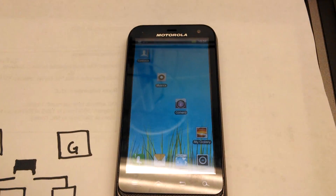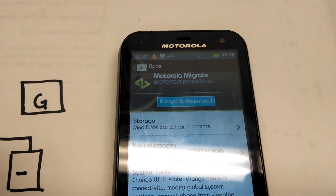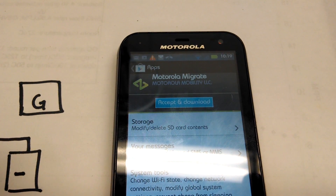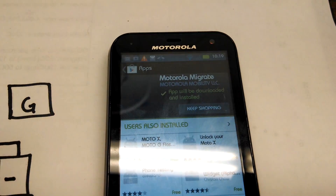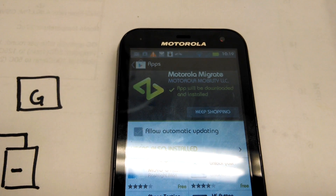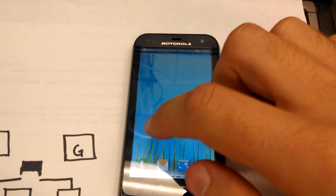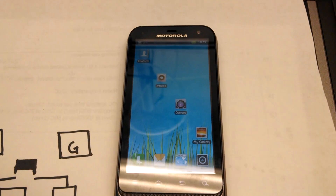Now we can get our data off. Now that the phone is on and working, the easiest way to get the data off is some sort of migration software — this is Motorola's Migrate software. All the other companies have similar software and they're all very self-explanatory. Or you can put all of your data on your SD card and just move it onto your new phone. The important thing is that your old phone is now powered on and you can get your contacts, your pictures, everything you wanted off of the old phone. I hope this helped you, and if you have any suggestions or comments please leave them below.